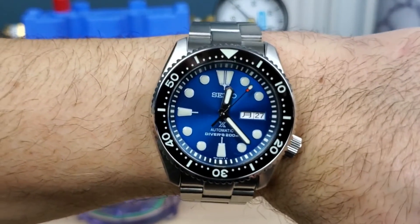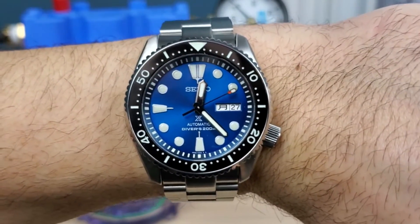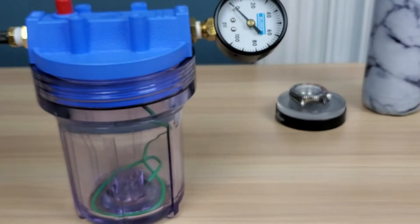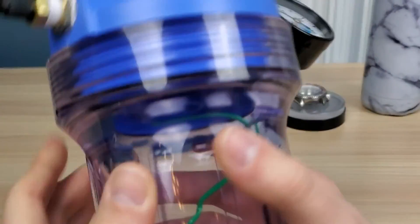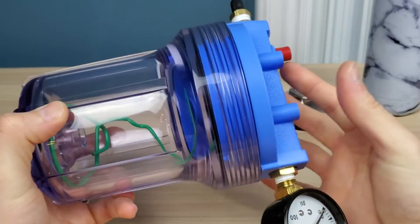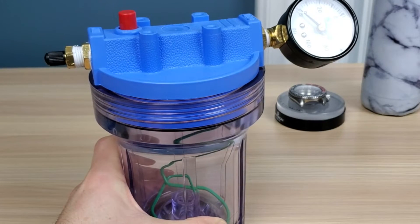Wristwatch check — I'm wearing the Seiko SKX Blue Lagoon mod. Damn, beautiful. All right guys, I'm going to call that one a video. Hope you enjoyed this, it's a little bit different. Check out the links and make your own water pressure tester. See you in the next one — please like, share, and subscribe.